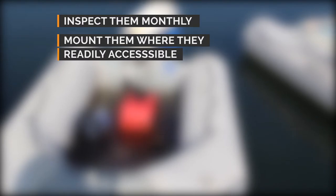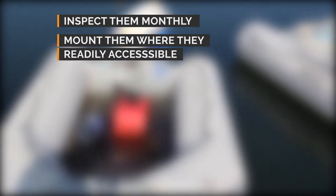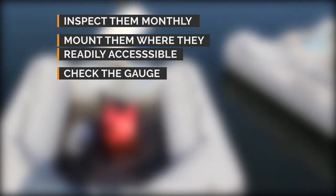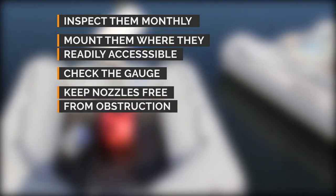Inspect them monthly. Mount portable extinguishers where they are readily accessible. Check the gauge to make sure the extinguisher is still charged. Keep nozzles free from obstruction.